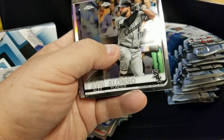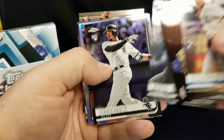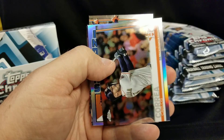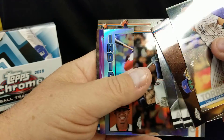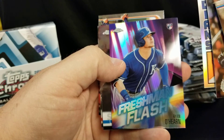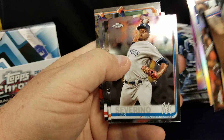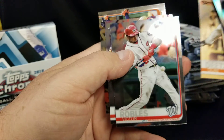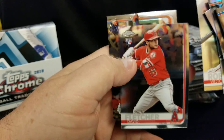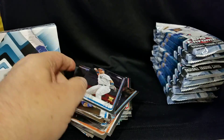Bias, oh — Yonder Alonzo, sorry guys. Eloy Jimenez — that's a good one. Herky Correa, Gleyber, Freshman Flash, Ryan O'Hearn — not bad, that's pretty cool. Severino, Victor Robles, Fletcher — who's that? George Springer, all right.